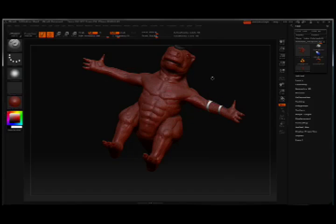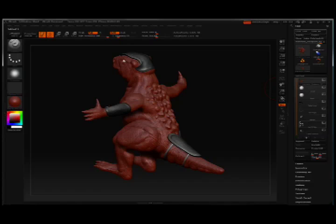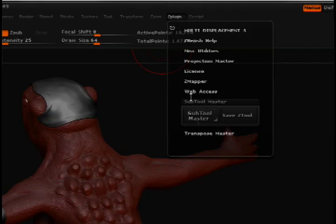Doing that can be quite a challenge if you wanted to make them separate, or getting them to append correctly can be quite a challenge. But what ZBrush actually has for us is a plugin called the Subtool Master, and Subtool Master allows me to very easily duplicate this across a mirrored axis.